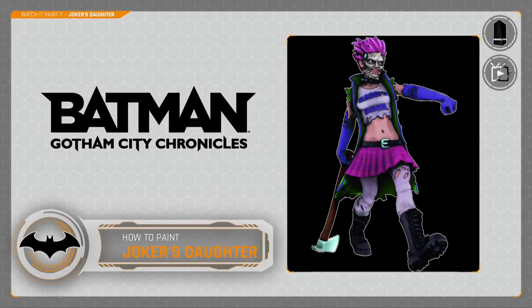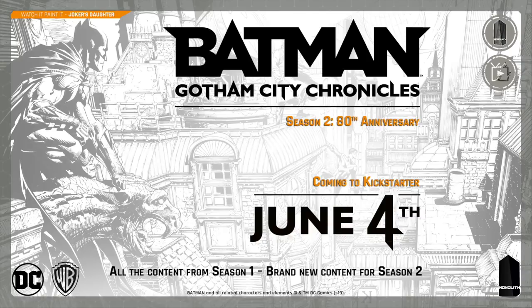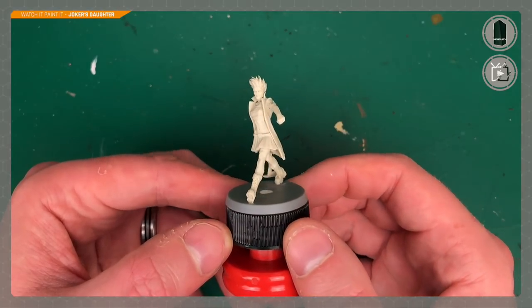Hey everyone, welcome to Watch It Paint. In today's video we're going to be painting the Joker's Daughter, a miniature from Batman Gotham City Chronicles. This game is made by Monolith and it's Kickstarter exclusive. Season one was a while ago but season two is currently on Kickstarter right now, started on June the 4th and it's only a two week run, so I'll leave a link in the description below.